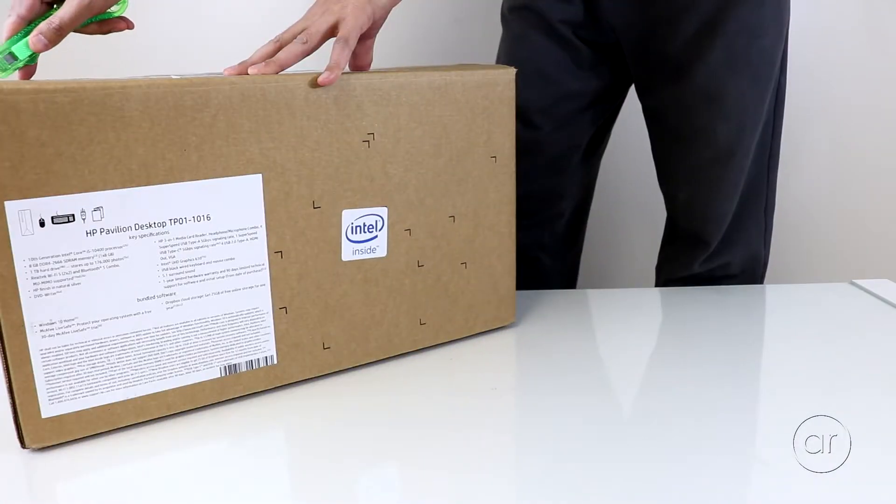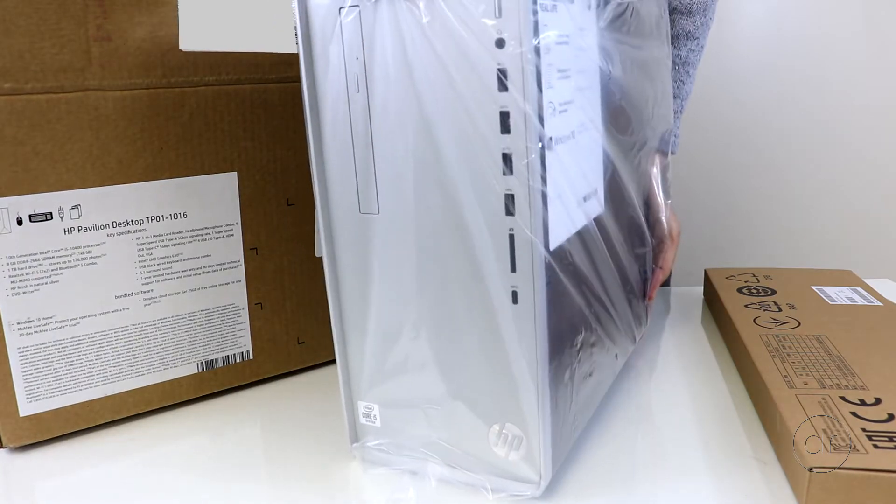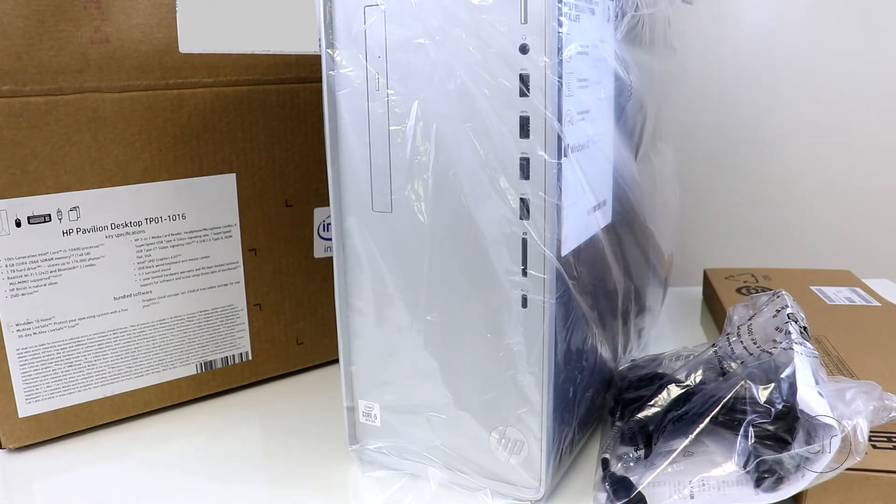As we unbox the unit, you'll find a USB keyboard, the computer itself, and finally a bag that contains the power cable, a USB mouse, some documentation, and a small packet of screws.